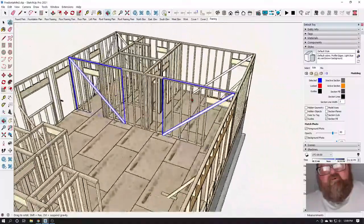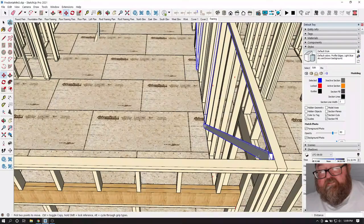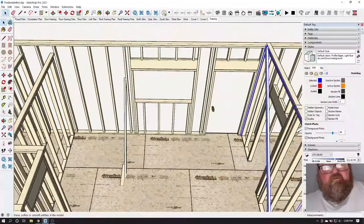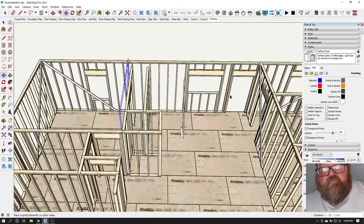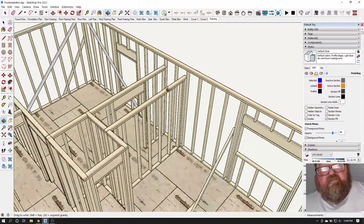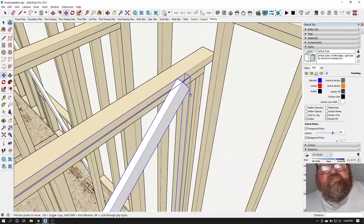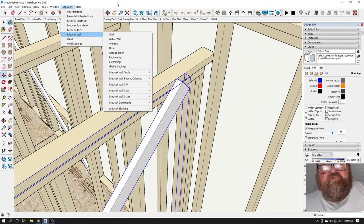On the long walls, we're going to have braces there too. We need to find all the points where braces go. I was testing out my Deeks wall extension, which is really great, and I think the issue is that these walls are at different heights.